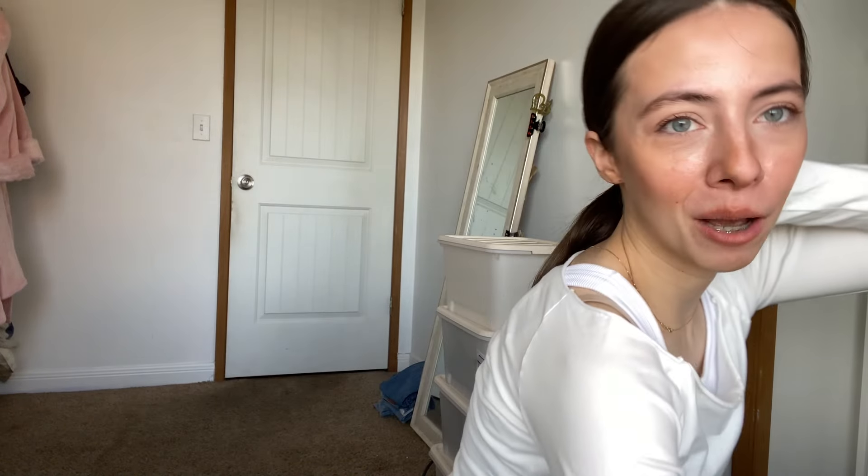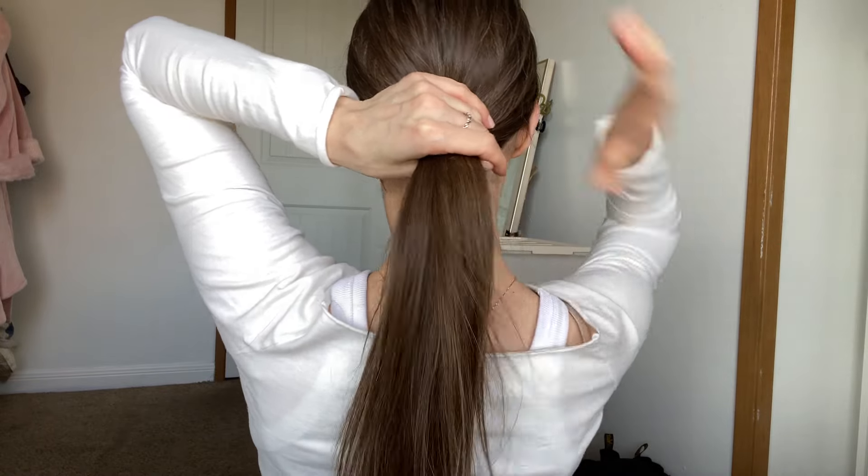Now we gotta do hair. I'm not really sure what I want to do but I think I'll just put it down. This hairstyle is one of my favorites because I'm doing it 24/7 — every time I go to the gym or work, everywhere — because it's super easy to do. I'm gonna show you what I do with a hair clip. It's pretty easy and super fast.